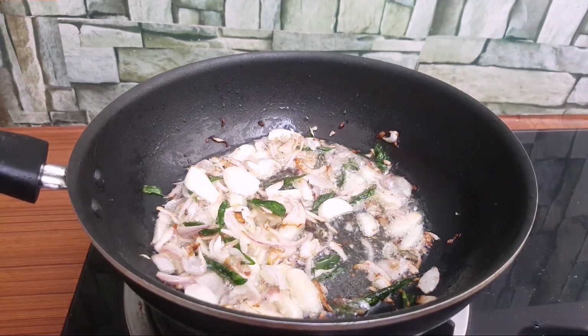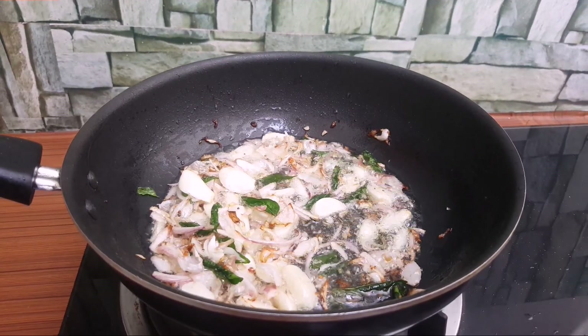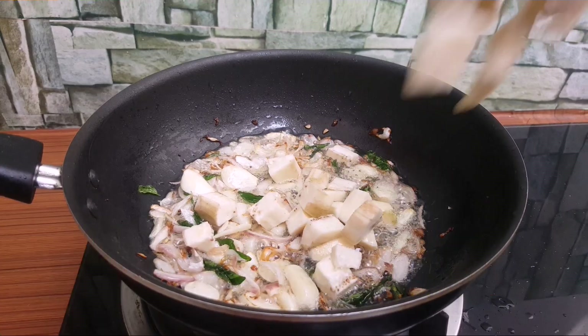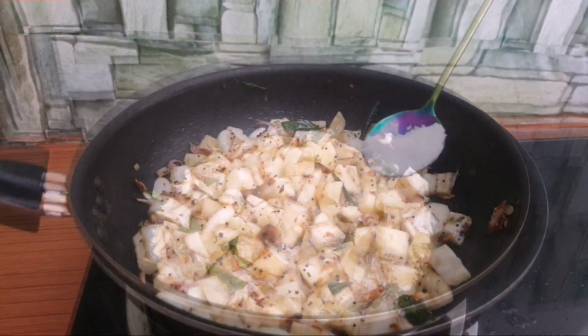Now we will cook a little bit. In this stage we will cook. If you cook it, you will cook it. Now we will cook it.